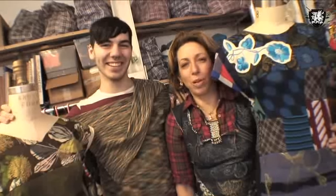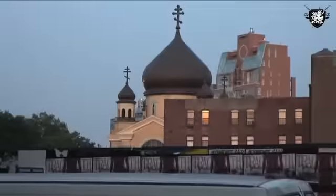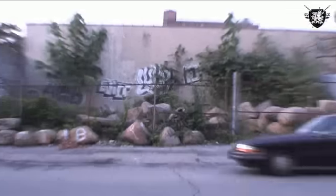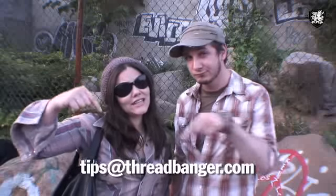Voila — we hope you enjoyed the show. Peace out. Coming up on future Threadbanger: more t-shirt recons, more Project Runway alumni, back to school fashion, and eventually a little Halloween. And if you have some show ideas of your own, hit us up at tips@threadbanger.com or just leave it in the comments right below. We'll see you next time.